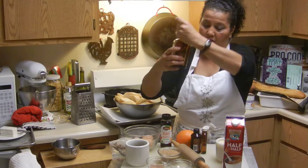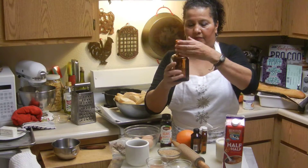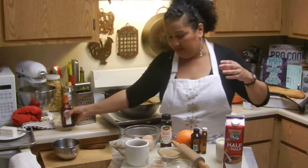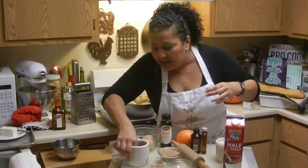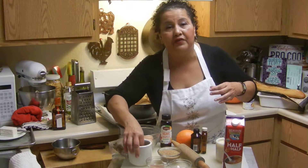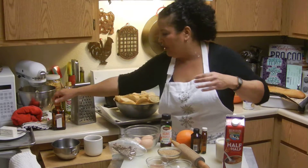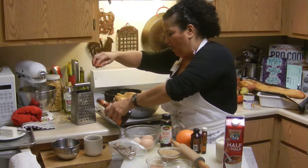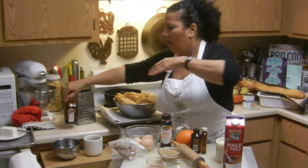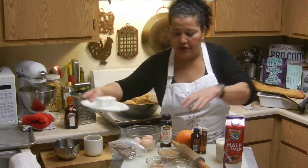I'm going to soak the raisins with Cointreau right now. Just enough to cover them — you don't need a lot. That's going to give them a nice little flavor. Oh wow, that's good! Put a little bit more — yum, that makes those raisins taste yummy.